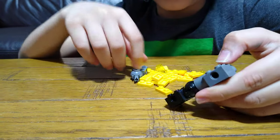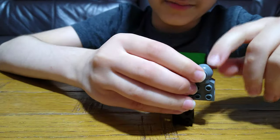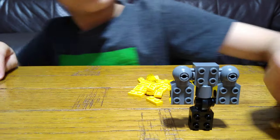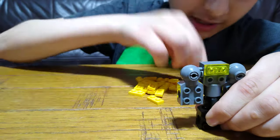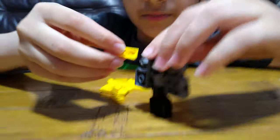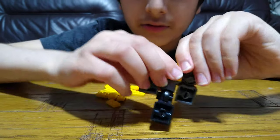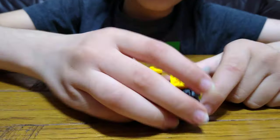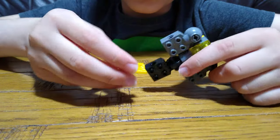This is the main body of the robot. The orange one is similar, but the arms are different. Now for the customizations — I'm going to give him yellow eyes so it's different from the other color. Turn him around, put yellow on, and now his arms are different too.